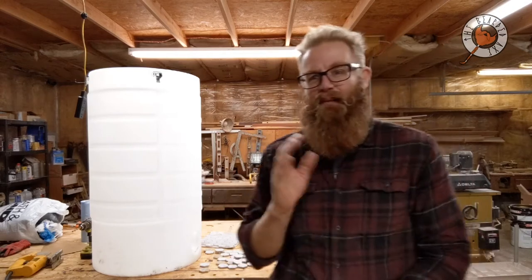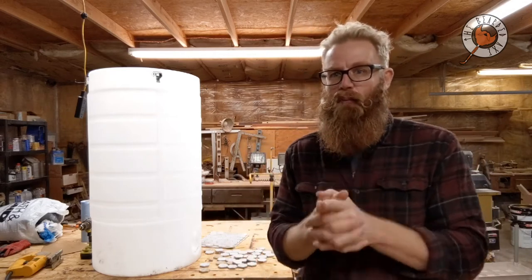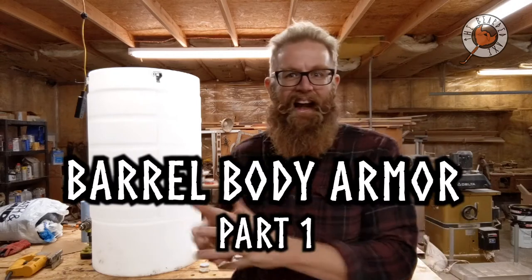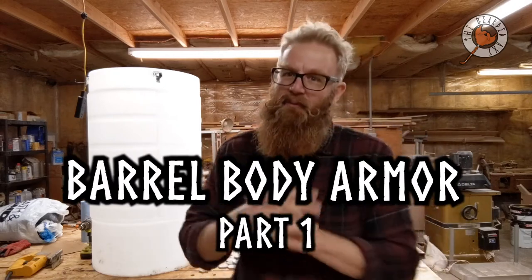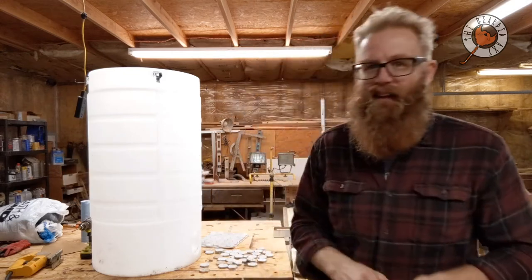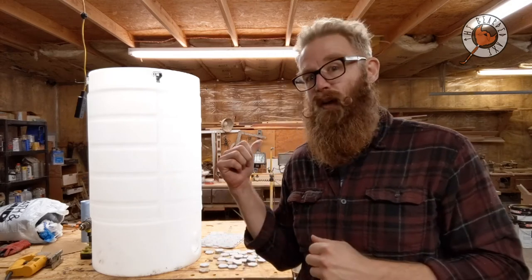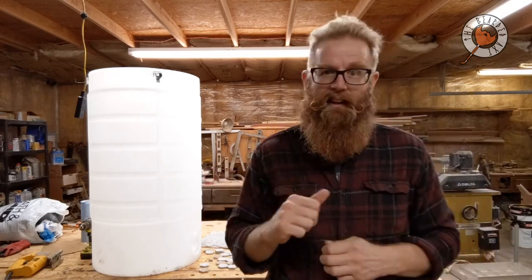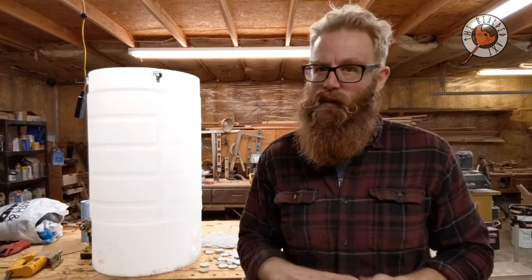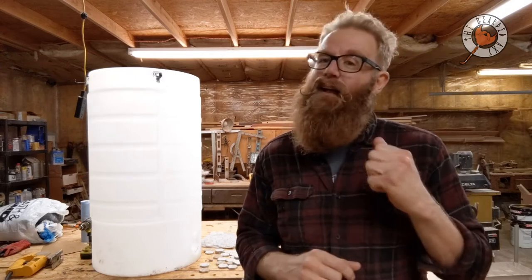Hey kinfolk, Brian here with the Beard Axe. Today's episode is a follow-up to the milk jug body armor — this episode is the barrel body armor. I think we learned our lesson with plastic only. Instead of milk jugs, which are a bit too soft, we're going to try barrels. Barrels are harder plastic — it's the same HDPE — but I think it's going to have different qualities and be less labor.